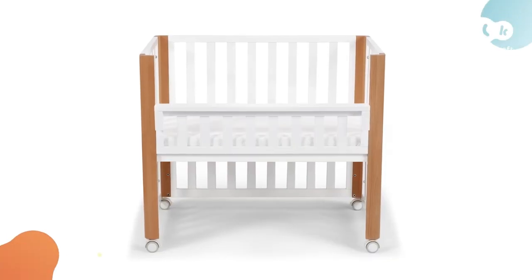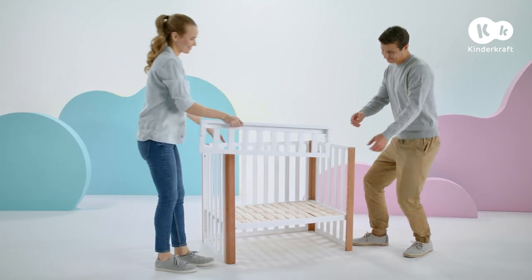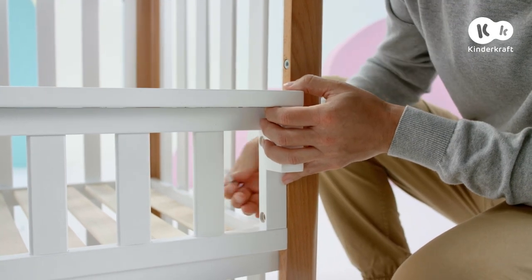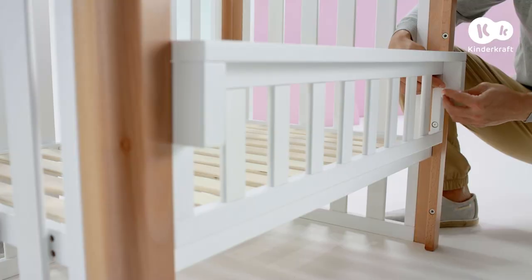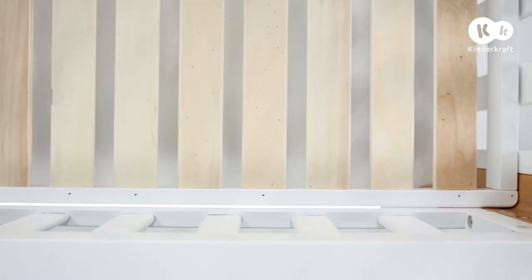If you want to assemble the co-sleeper cot, you have three base heights to choose from. Connect the low side with the end panels of the cot on both sides using four long screws. The bottom edge of the low side and the base of the cot must touch closely.